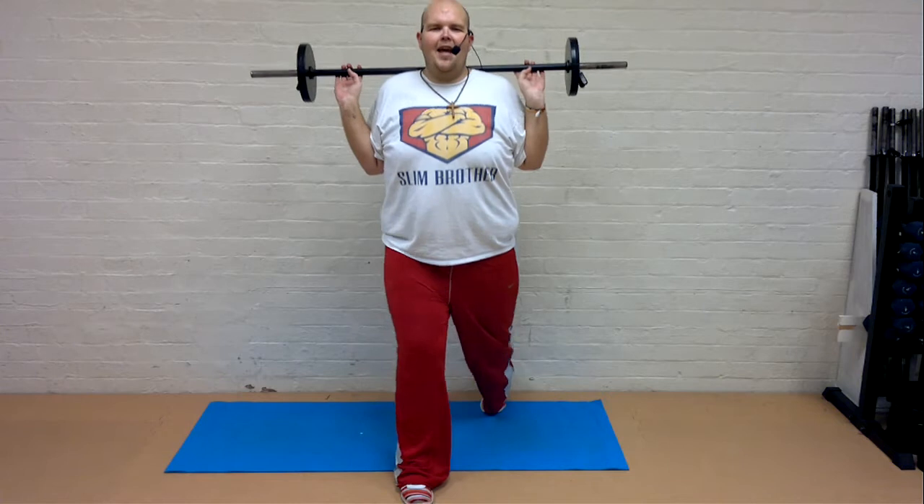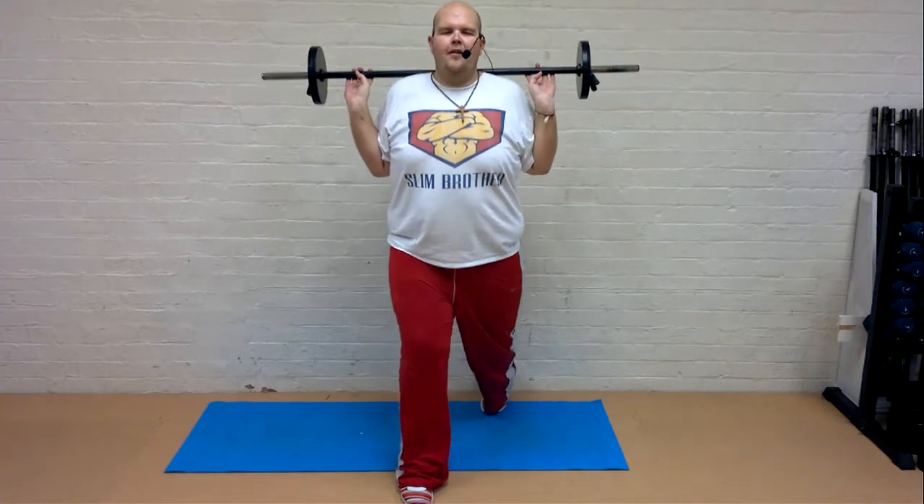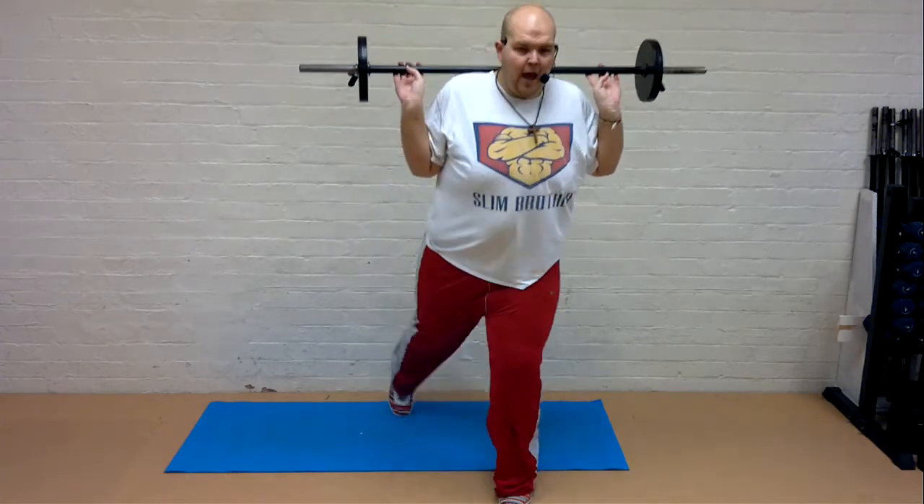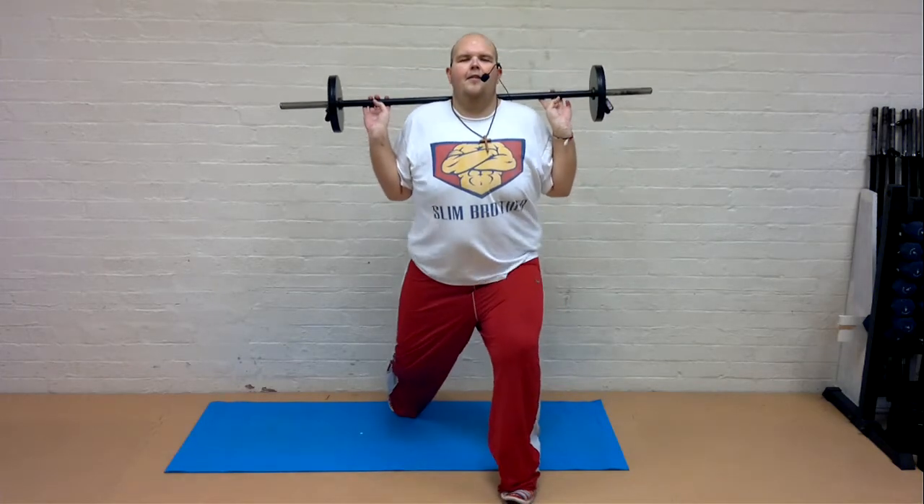This is your warm up. Show me some singles. If you want to work harder, simply go lower. Change legs. Slow down. Really control.